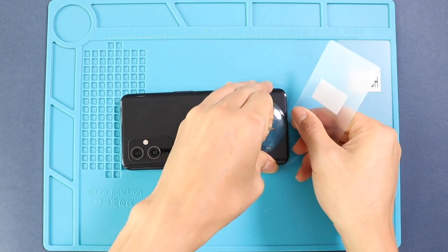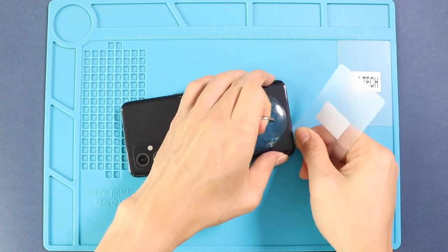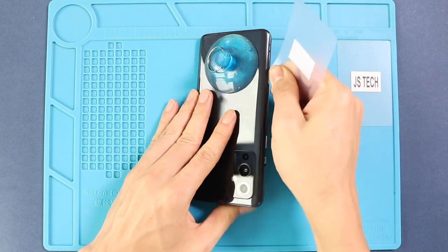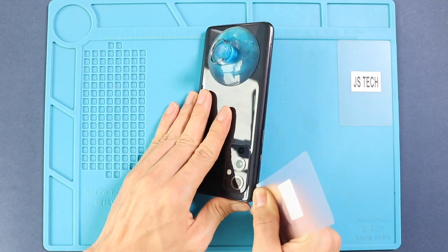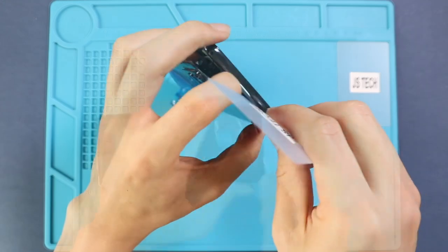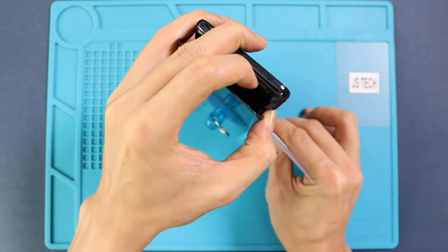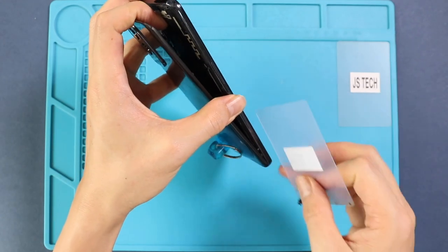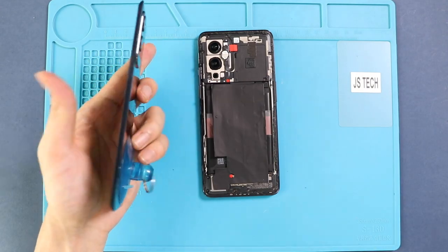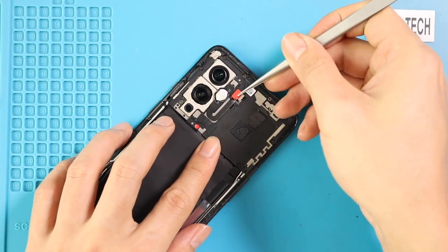Next, insert a plastic pry tool or something similar to cut the adhesive around the back cover. Take out the back cover, and then take out the mainboard frame by undoing the screws. First, take out the shield and disconnect and remove the flasher plug.